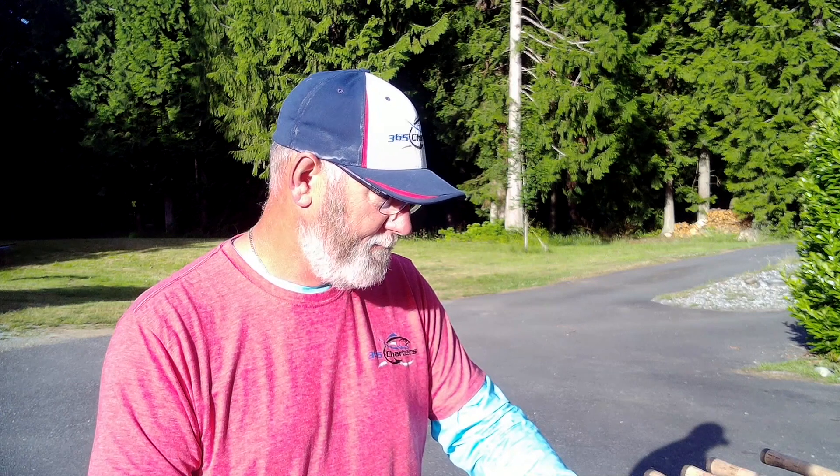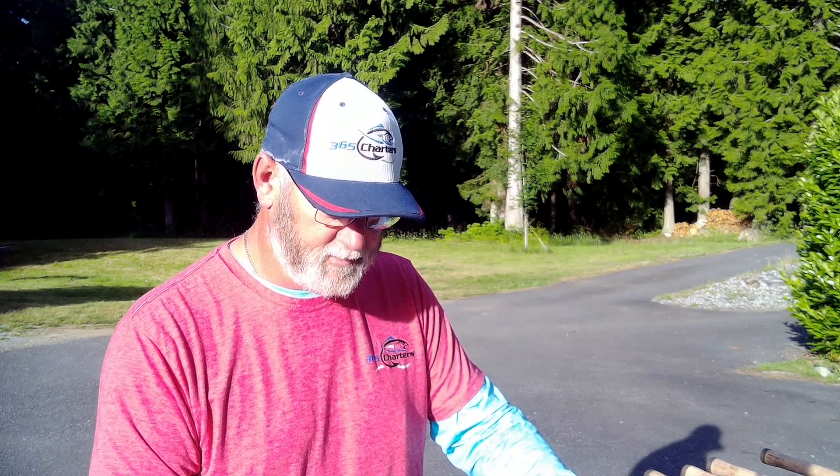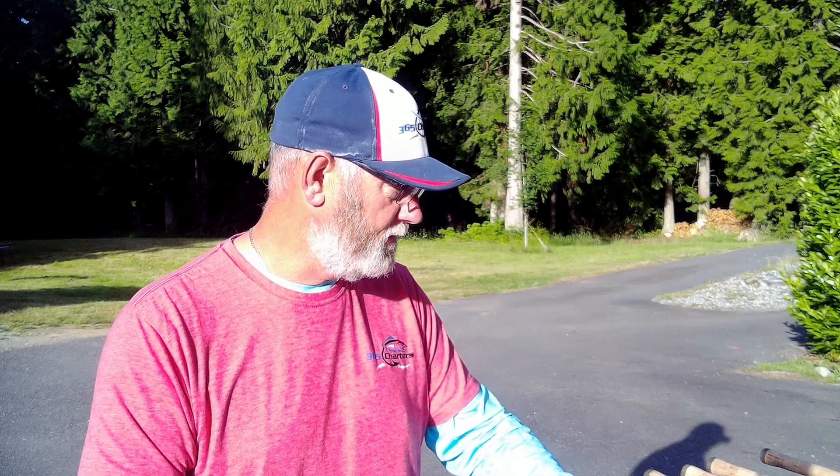Here I am two weeks into a season re-spooling all of my Pflueger Supremes with new line because we've got line twists. This one was so bad that it ate up a bunch of line and I had to put that rod out of commission yesterday.